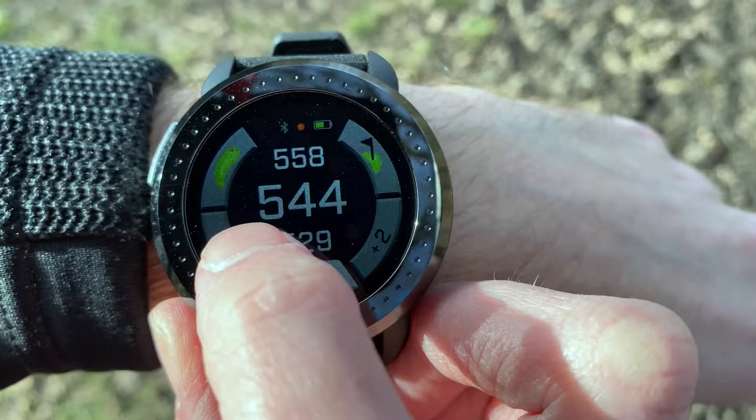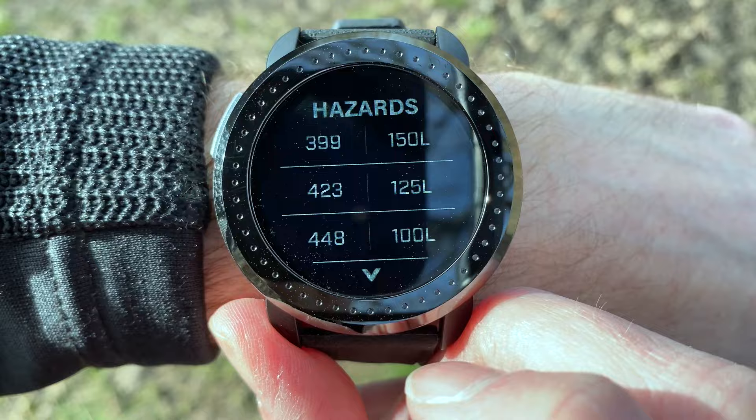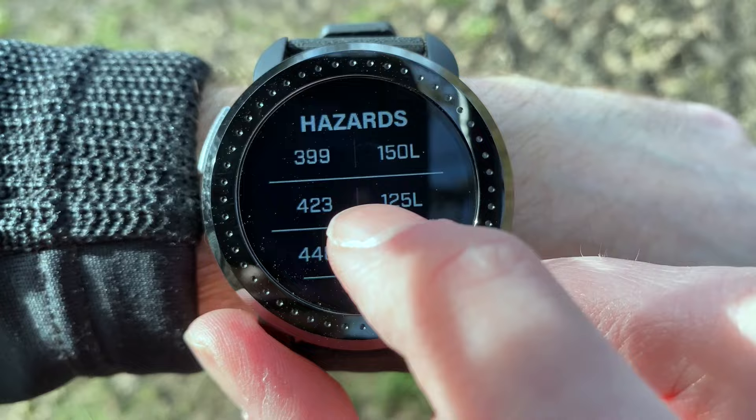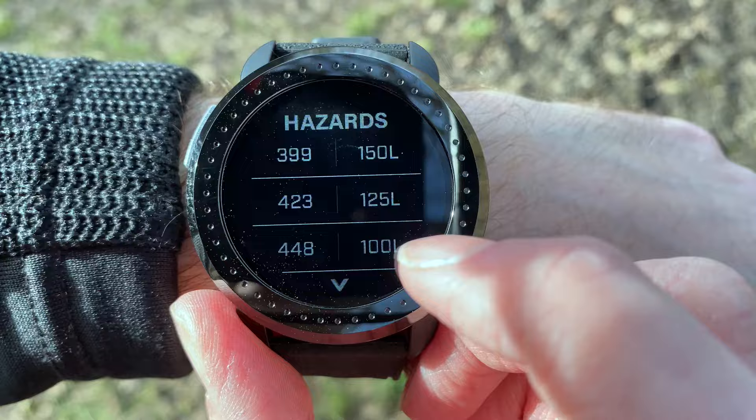Press the hazard button on the par five and you get a list of hazards. You don't get a map overview — what you get are short descriptions on the right and distances on the left. Scrolling down, for example, it says 'water' at 486 yards away. It's not telling you distances to carry; it's telling you distances to reach the hazard. On the right you have how far to hit it for a 150-yard layup, 125-yard layup, and 100-yard layup.